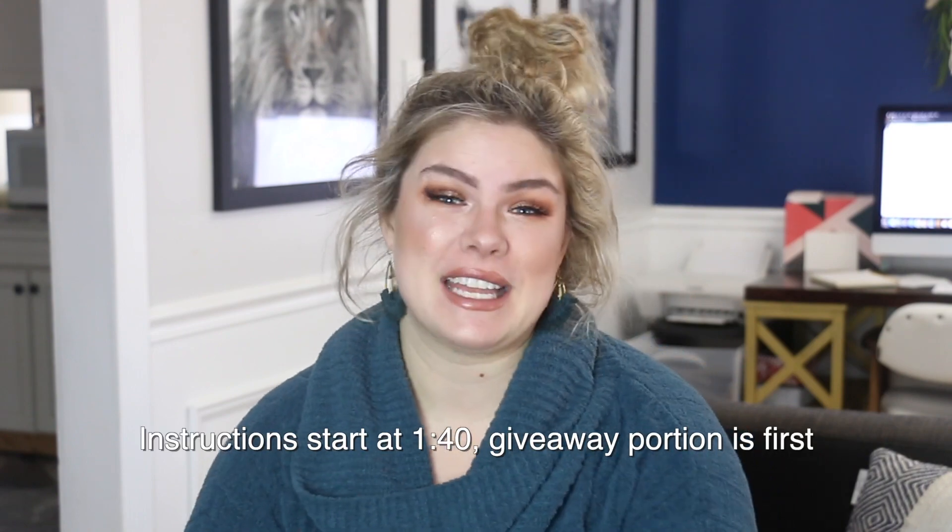Hello everybody and welcome back to my channel. It has been a long time since I've done a macramé video, but we're starting in 2021.